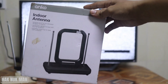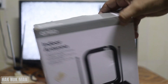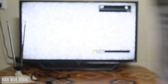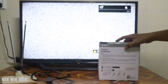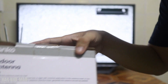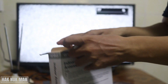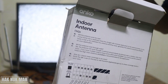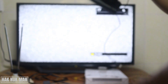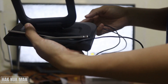The brand name is Ango indoor antenna, and here is some more detail. Now I take it out, and that is what it looks like.